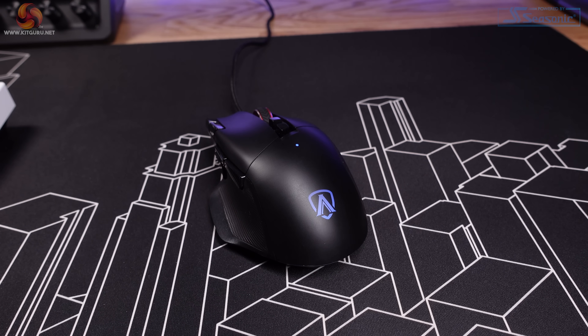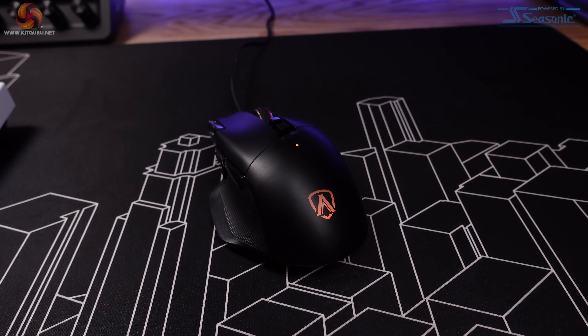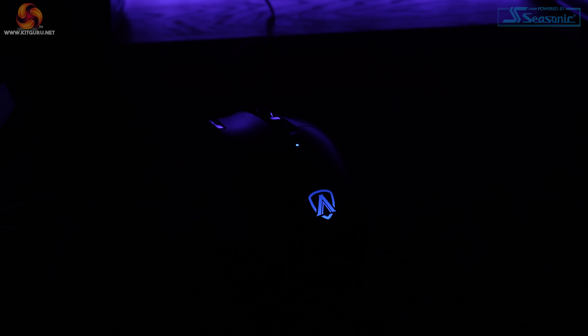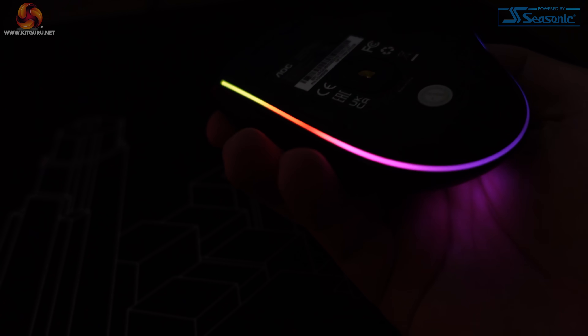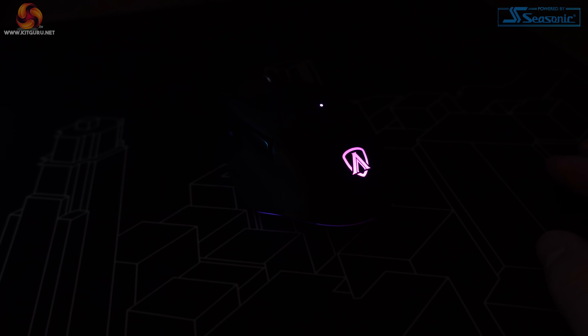The mouse does have RGB and it's not been overdone. The logo on the rear of the mouse lights up, as well as the small dot just behind the mouse wheel, which I expected to indicate the sensitivity level, but it just changes with the chosen RGB effect — a bit pointless. Then there's a strip around the base of the mouse, which is hidden when viewing the AGM600 from a normal angle, but it adds a slight glow to the mouse pad in darker environments. I like the way AOC has implemented RGB on this mouse. It's not over the top and it looks pretty good.